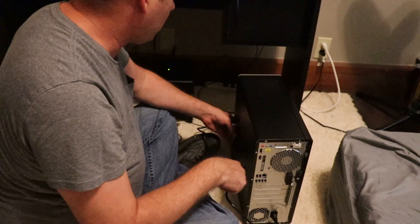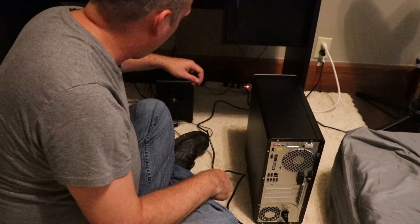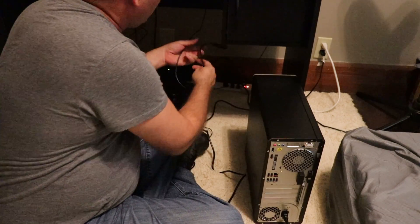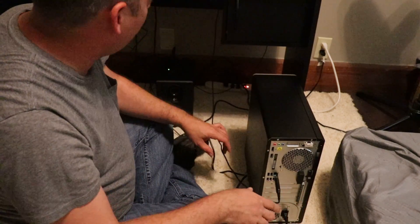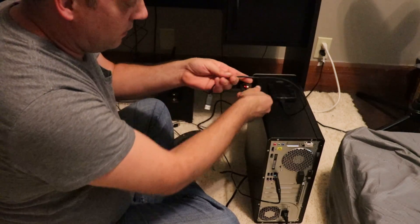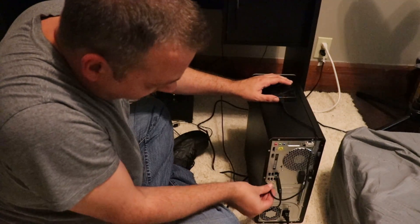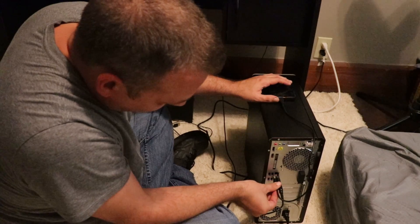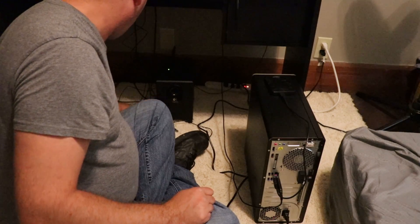We're going to turn it this way so we want all the wires on this side here. Next thing we're going to do is put the headset up — the headphones here. It's a USB headset so we're going to plug it into a USB spot. Then we got the external hard drive and we're going to put that into another USB slot. I'm not even caring which USB slots I'm using because I don't have enough peripherals to come close to filling them anyway.